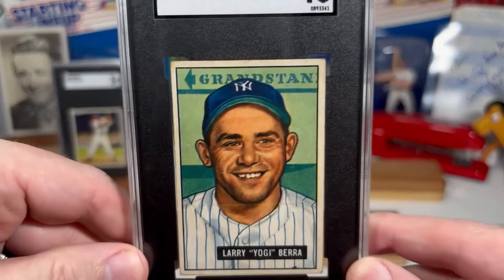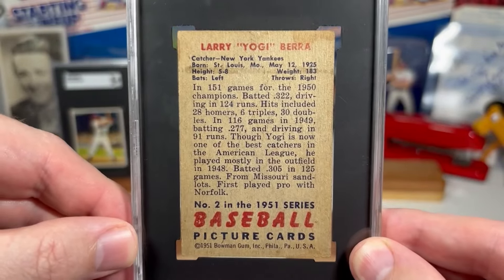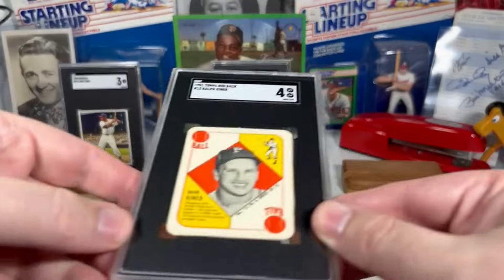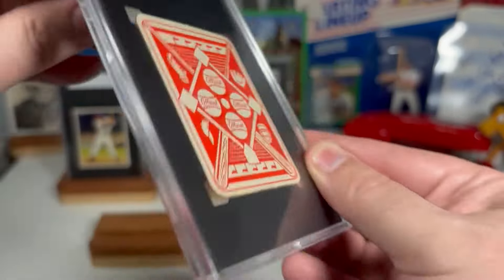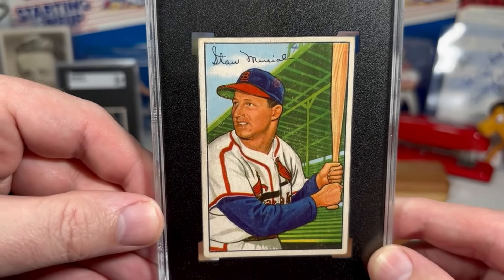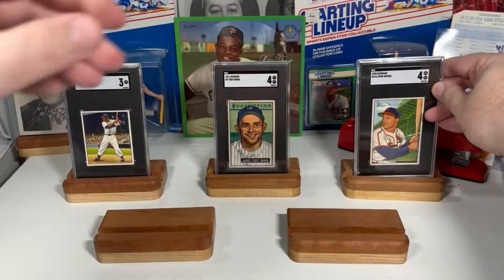And we've got 1951 Bowman Yogi Berra — great looking card, and it earns my second spot. As you can see, I'm a fan of these 50s Bowman artwork cards. 1951 Topps, we've got Ralph Kiner in the red back. And now we've got 1952 Bowman with the Stan Musial — another great looking set of cards, and it gets my next spot in a holder there.